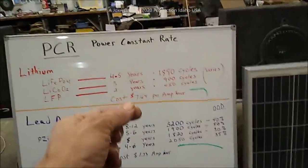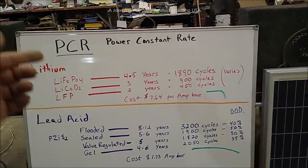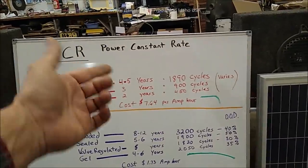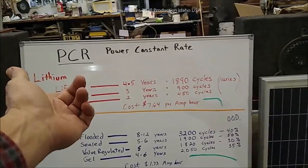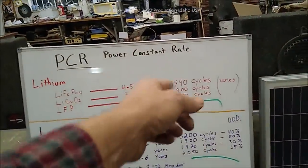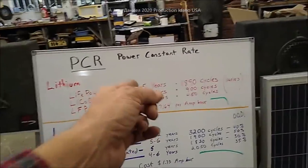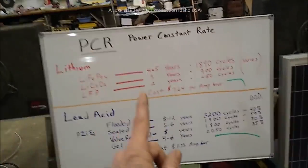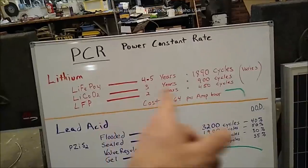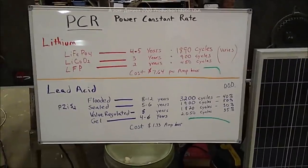Lithium is $7.64 an amp hour. A 100 amp-hour battery at $950 would be $9.50 an amp hour. We took a law of averages including DHGate, Banggood, wherever you can get these batteries. The same battery they're selling for $950 to $1,000 you can get for $500 on AliExpress. I'll put a link below the video. But if you're putting solar on something, you have room - check that link for batteries.